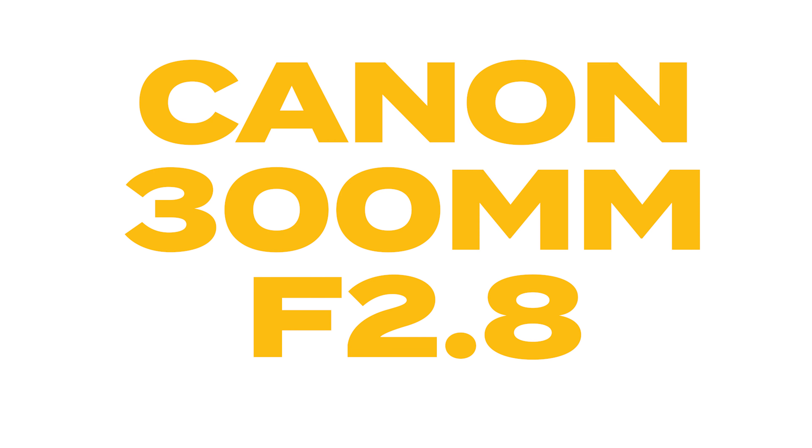Today I'm going to be talking about the Canon 300mm f2.8 for basketball. Lately I've been using this for some of my games, and typically I'll use it for like a quarter or a half, depending on whether I'm shooting girls or boys, college or high school.